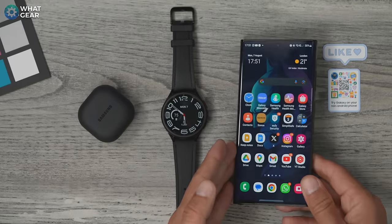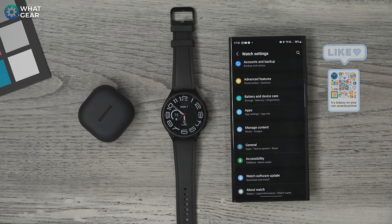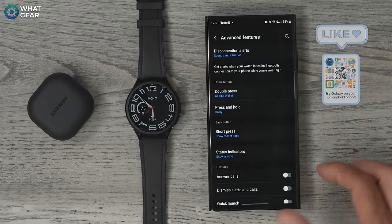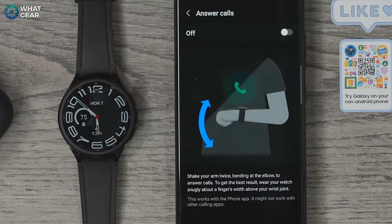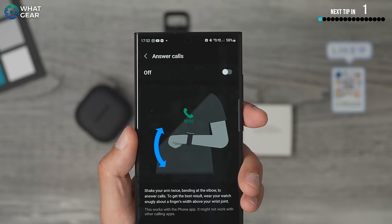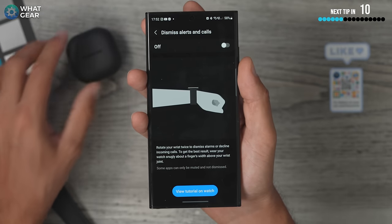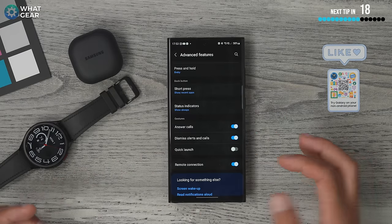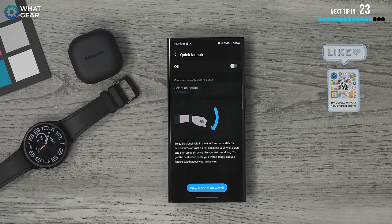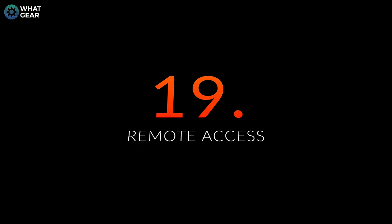This next tip — proceed with caution — is gestures, particularly useful if your sport involves wet hands or wearing gloves. Go to the Galaxy Wearable app, scroll to Advanced Features, and the gestures section. They're all switched off by default. You can answer calls by making a specific hand gesture, dismiss alerts and calls with another gesture — be careful where you use these — and the last one is Quick Launch, where you can select specific apps to activate with a hand gesture.